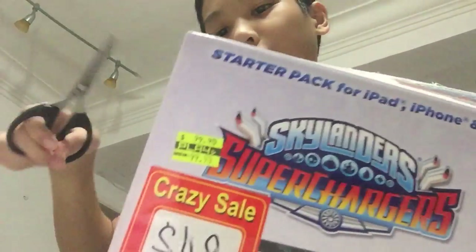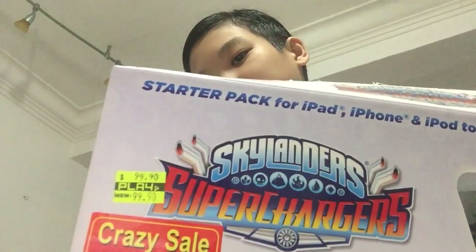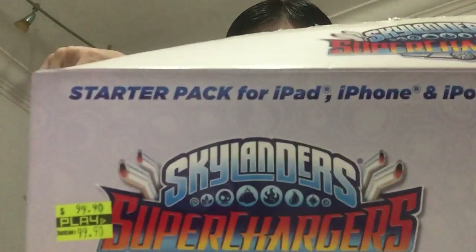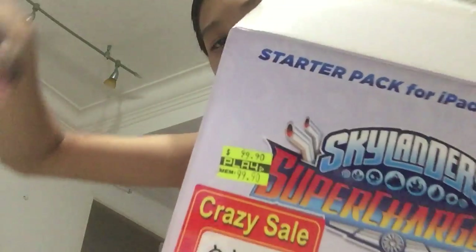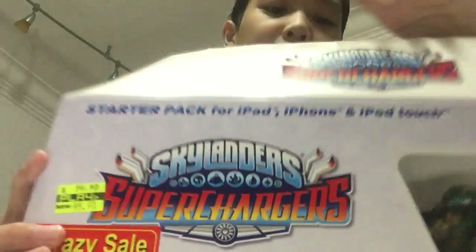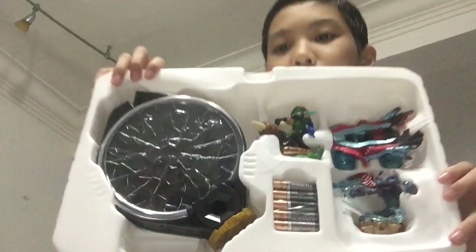Taking it out now — oh my goodness, this is so big! Let's see. This is what it looks like outside the box.